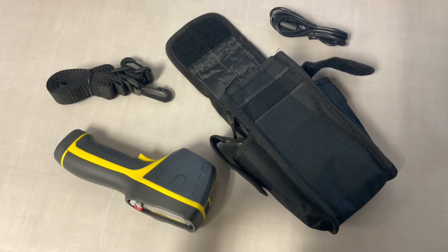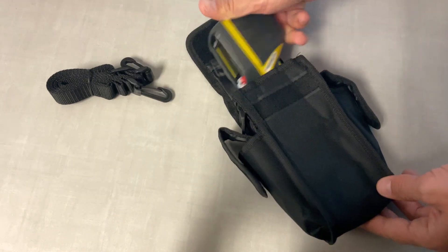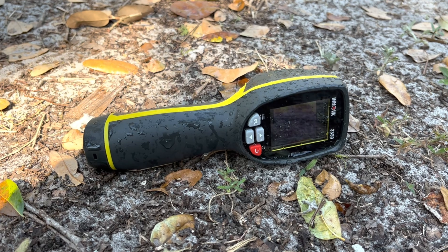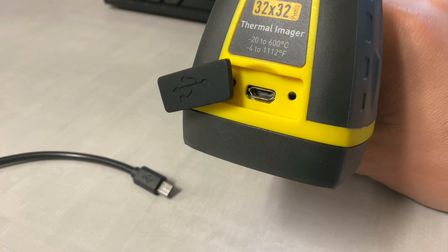The camera comes with a really nice and convenient carrying bag, which is also great for storage and organizing. The tool is pretty small in size and won't take much space. It seems like it can take some beating and handle harsh environments with a rugged rubberized housing and an IP54 waterproofing. It runs off of three AAA batteries and can also be powered by a micro-USB phone charger.